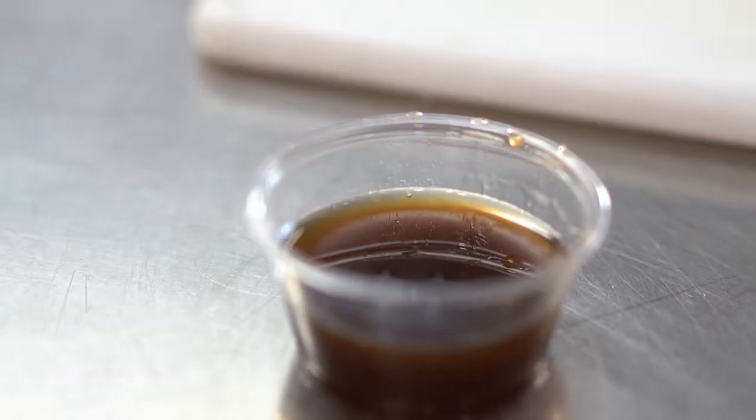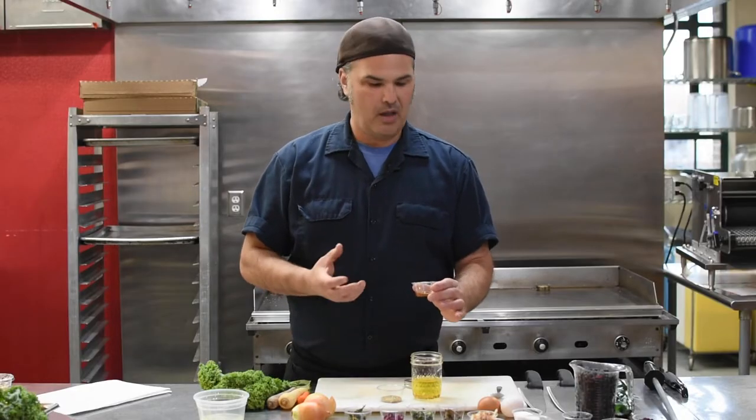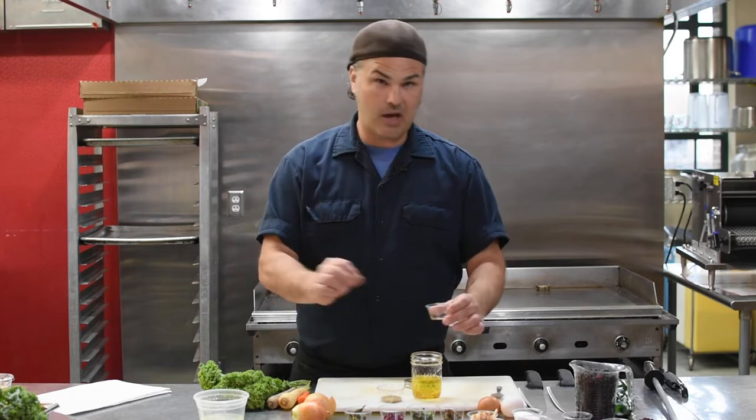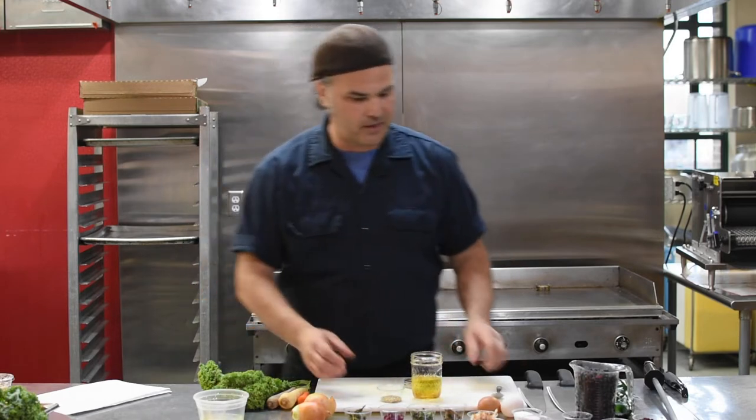I put about a tablespoon of maple syrup. You can use honey, you can use agave — you can do less than a tablespoon or more depending on your tastes or the acidity of the vinegar that you're using. The nice part about that is you can actually change it out with your preferences and flavor profiles that you like.